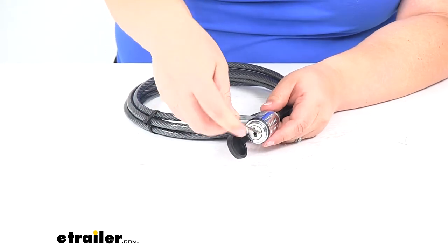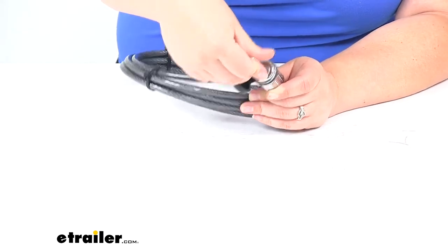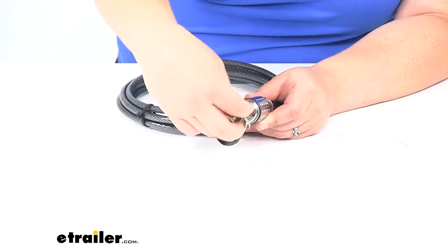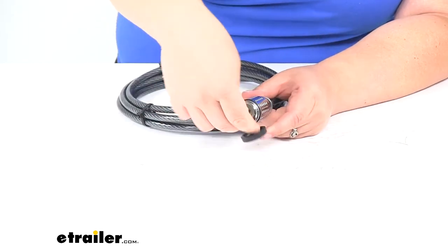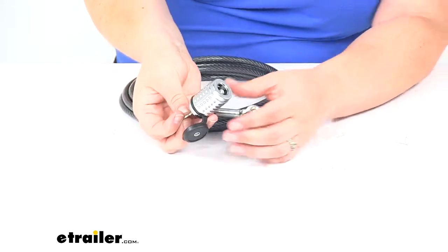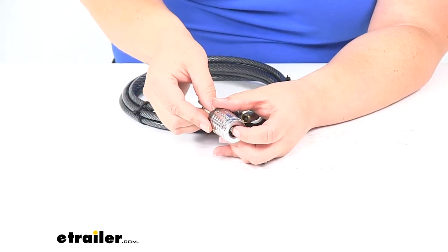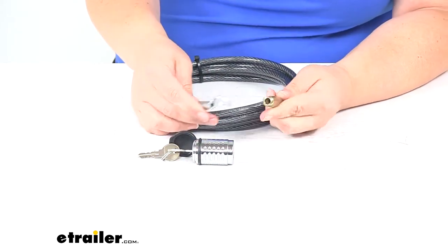The way this works is whenever we go to unlock it, it's a threaded bolt in there, so you put the key in and then you unthread or loosen that bolt on the inside, and that's what will let the lock come free. You can see on the inside there — it's just a little bolt that holds the lock in place, and then we can take our two pieces apart.